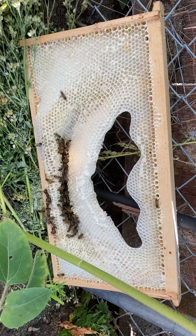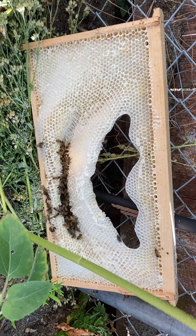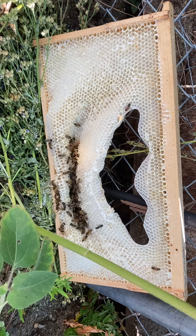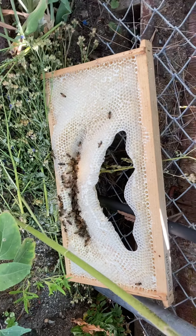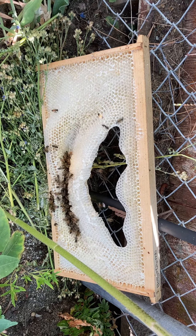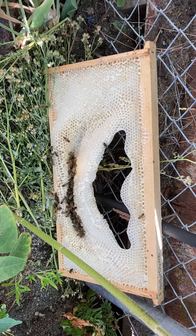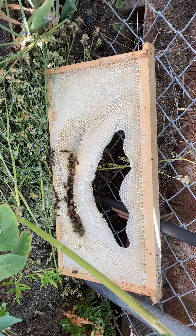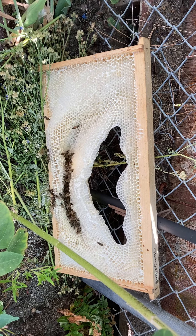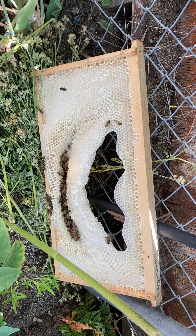I wanted to put this on my YouTube channel just to warn any potential unsuspecting purchasers. This is a frame that I pulled out of my double nucleus colony after a week of temps in the mid-90s. This is a BetterComb foundation installed in a BetterComb frame that I purchased from betterbe.com last year.